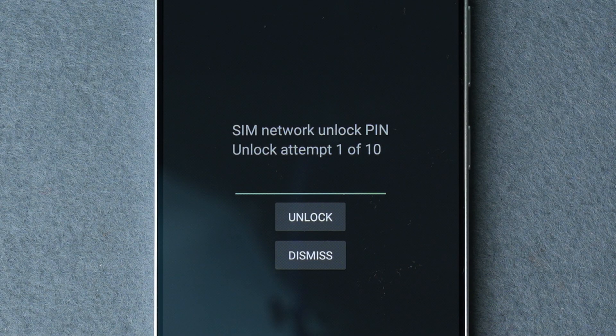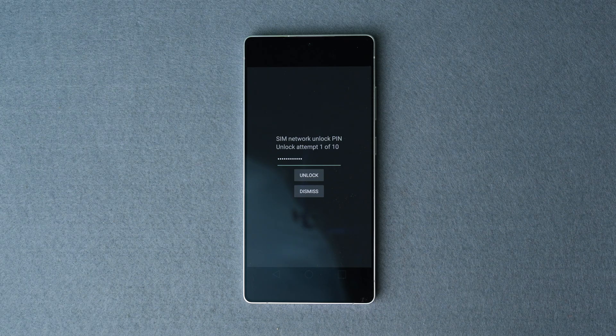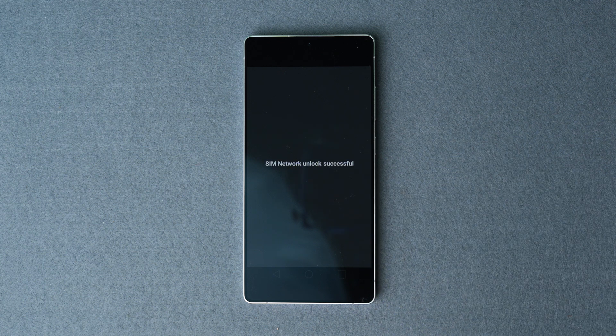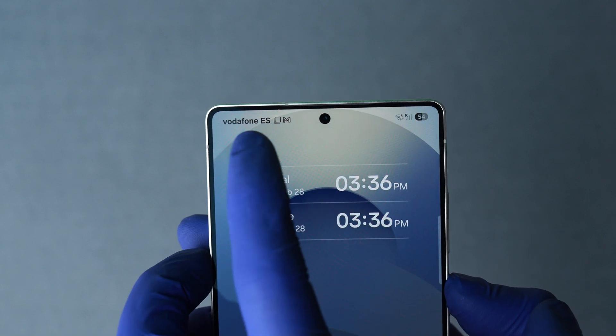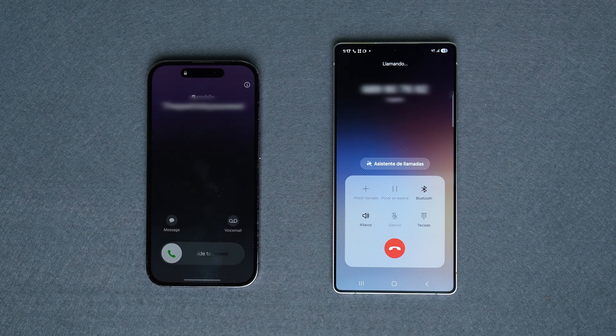If you don't see this message or if you're trying to install an eSIM, go to the dial pad and dial star 7465625638 star hash. This will bring up the message requesting the network unlock code. Go ahead, insert the code, and our Samsung Galaxy has been successfully unlocked and is now compatible with any eSIM or any SIM card from any country.